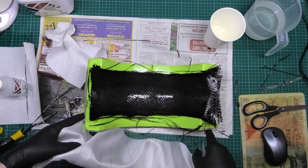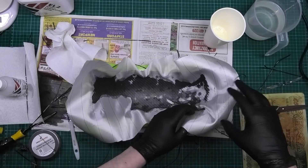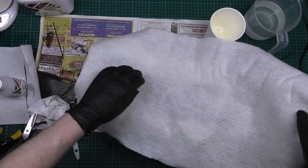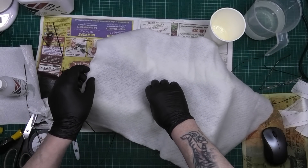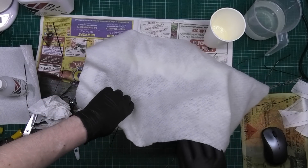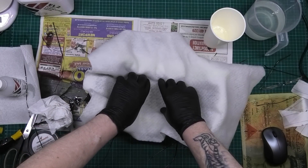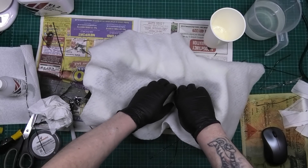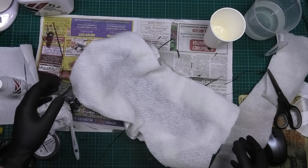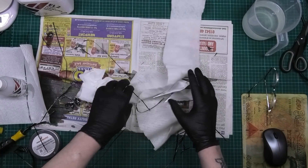Right, this is peel ply — which is too big, but hey-ho. And this is the breather. What this does is allows air to go through absolutely everything, which I'll show you in a minute, and it's also supposed to soak up any excess resin. I'm going to move this, get all this cleared off here.